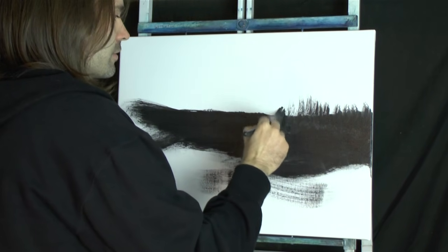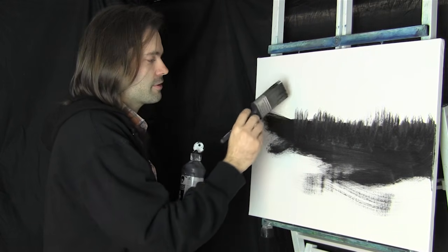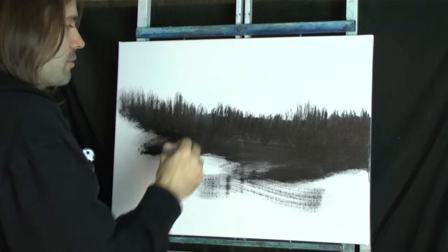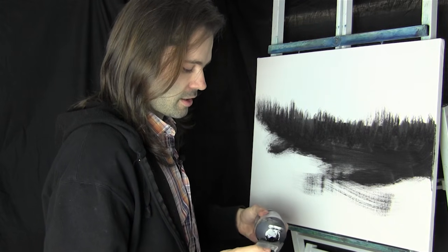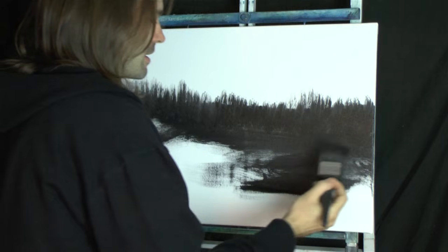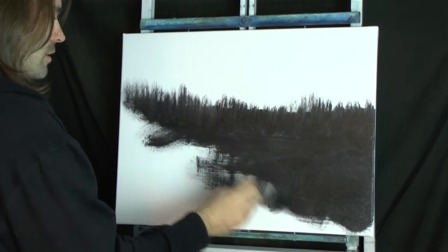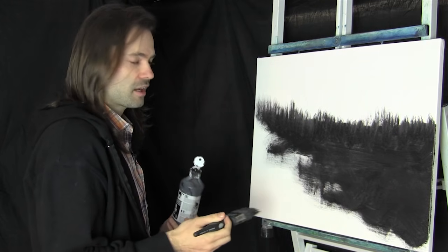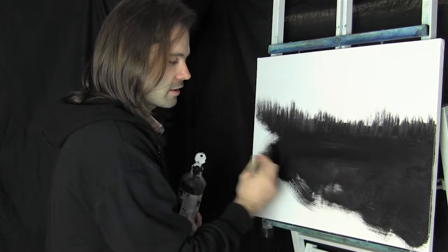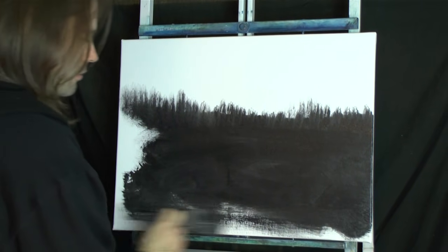We're just putting in the indication of a few trees so we know what we're doing. You can use a foam applicator instead of a brush if you wish. This is a nice easy way of just getting it all blocked in straight away. There are many ways to do a picture - this is just one. All we're doing now is just painting it black. You could even do this with a paint roller to get it done really fast.